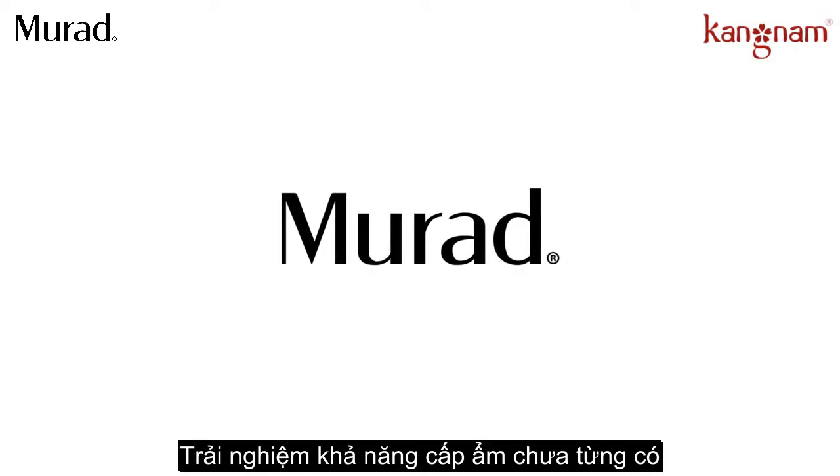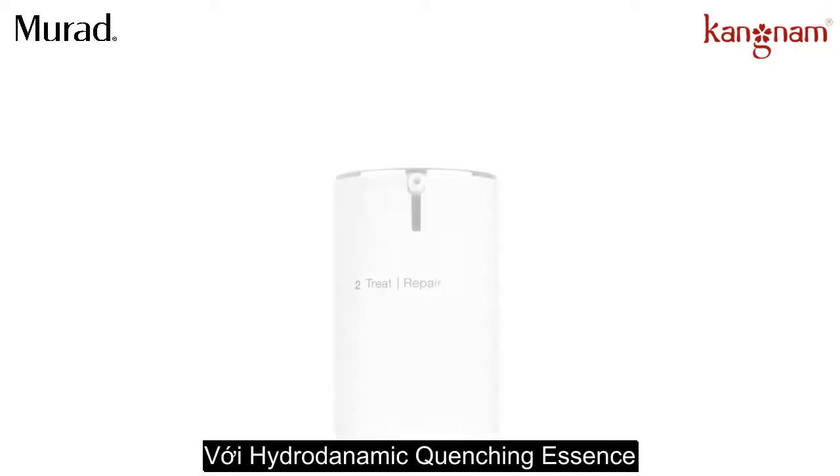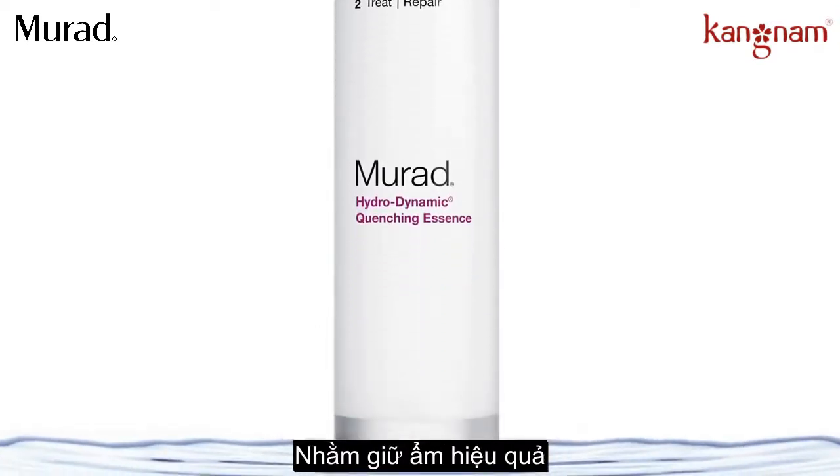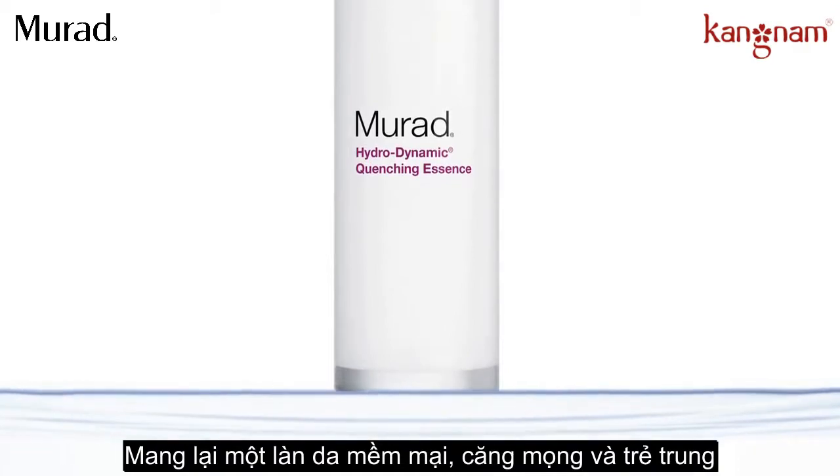Experience unmatched hydration with Hydrodynamic Quenching Essence. Dr. Murad's essence optimizes skin's capacity to retain hydration, leaving it soft, plump, and youthful.